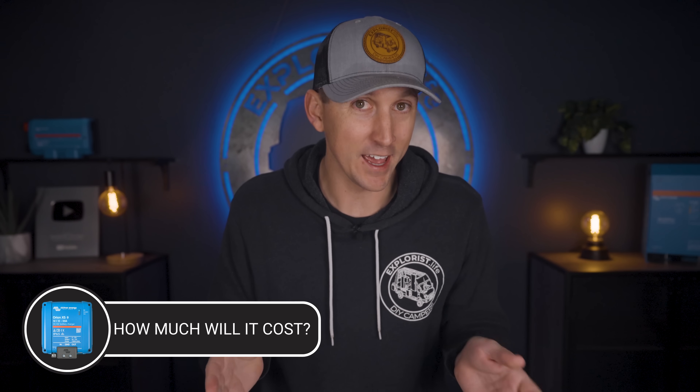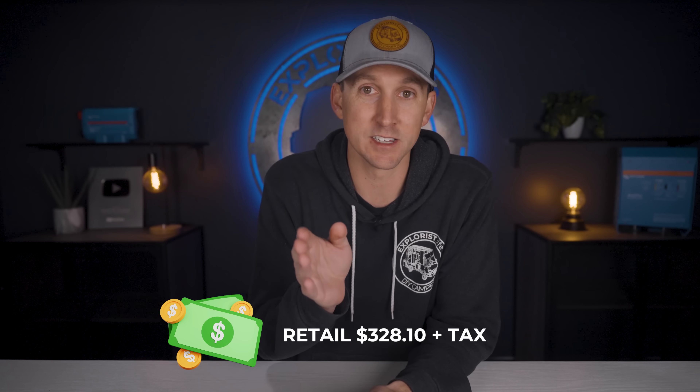So how much will the Orion XS cost? The Victron Orion XS is going to have an MSRP of $386 USD, but through online retailers these will pretty much always live at 15% off, which means you'll be able to get one for $328.10 plus tax. Regarding price, here's a tip: Victron regulates the price at which their dealers can advertise, so our store, Battleborn, Inverters R Us, Amazon dealers, and all other approved Victron dealers are all going to be offering this device at the same price. Price shopping for this unit is going to be a bit of a waste of time.